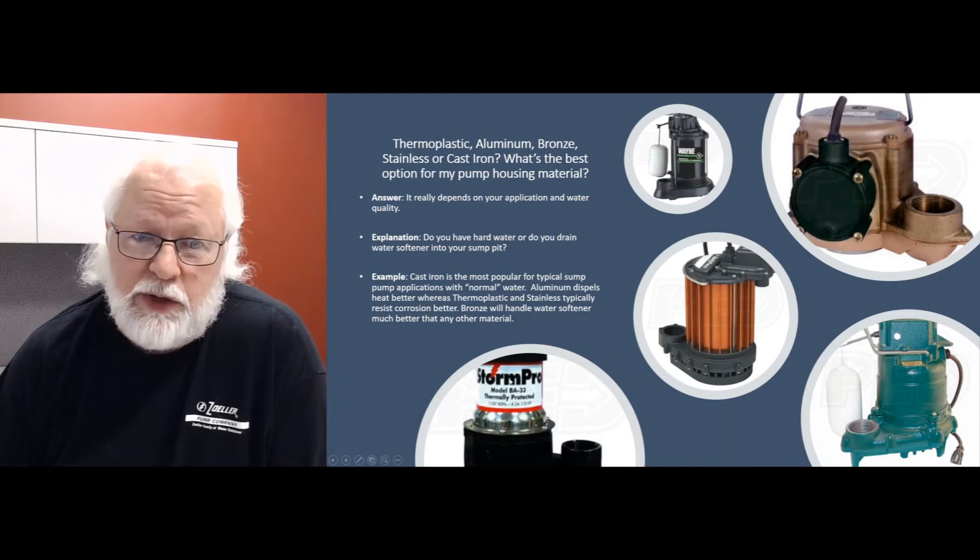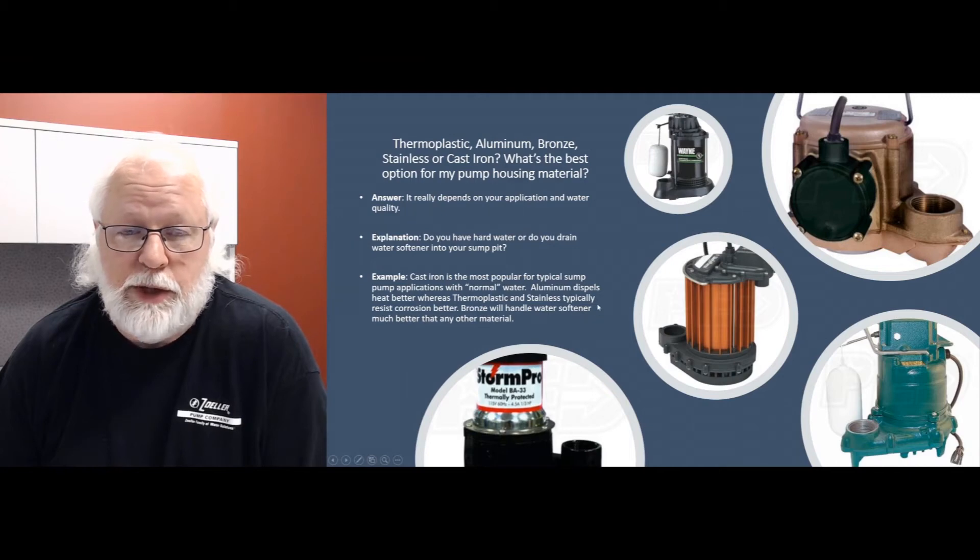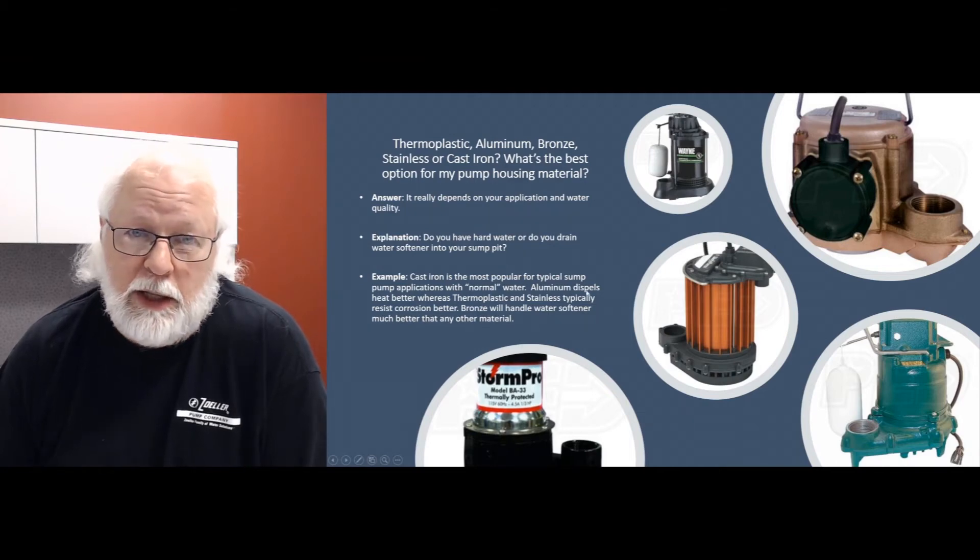Your stainless steel pumps obviously will handle corrosion a little easier. They don't corrode as much, they don't rust. You're usually not going to have an all stainless steel pump — you'll have stainless in the main part of the housing, with some cast iron or thermoplastic on top and some cast iron on the bottom of these pumps. They run pretty well and pretty cool as well.